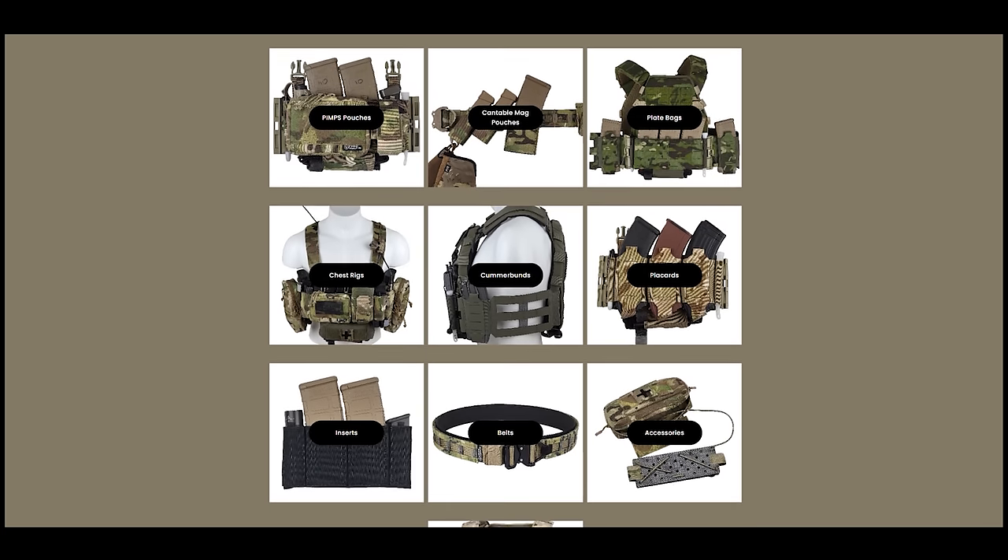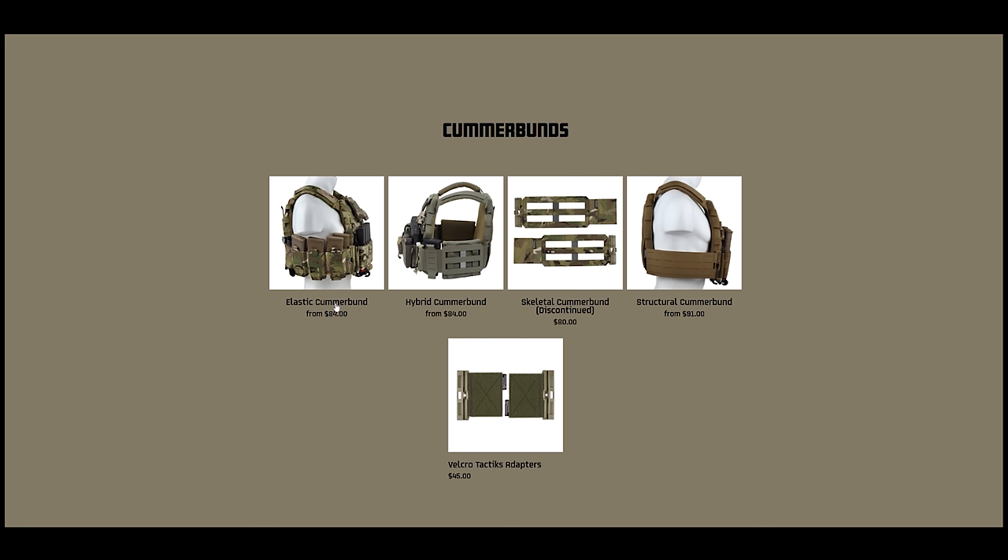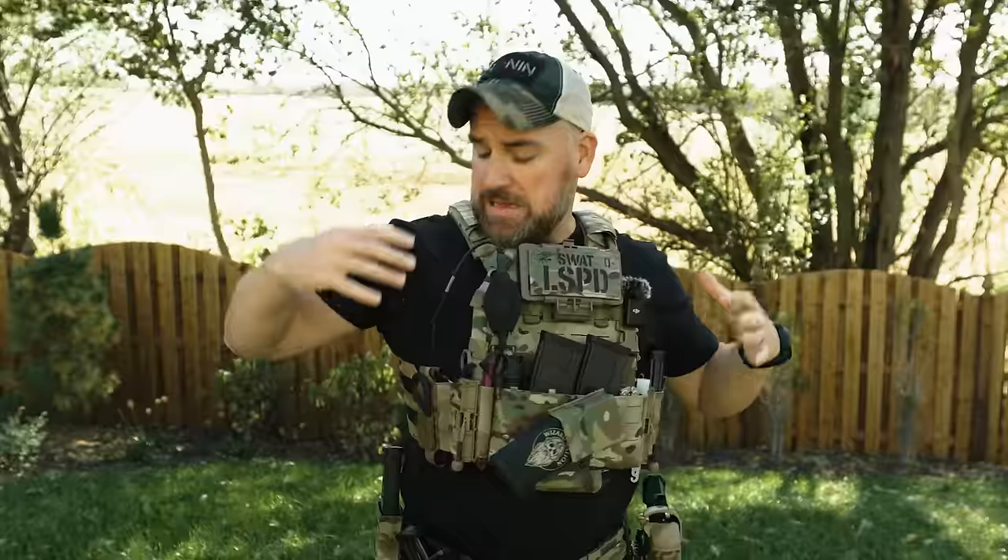Once you have your front and rear, next you select a cummerbund. These come in all the options you could want, from elastic to structural to hybrid. I have all of those so you can see them up close when we start to put the whole plate carrier together, so you can know which one you want. I'm wearing the hybrid, and it is just that chef's kiss level of awesome.